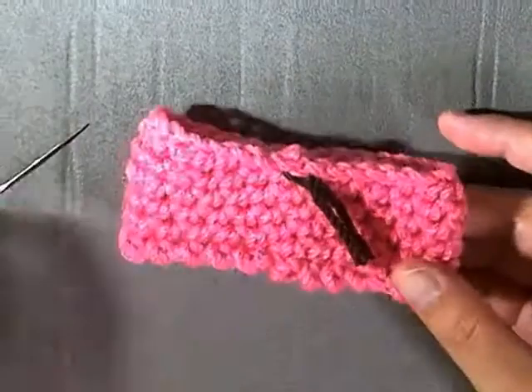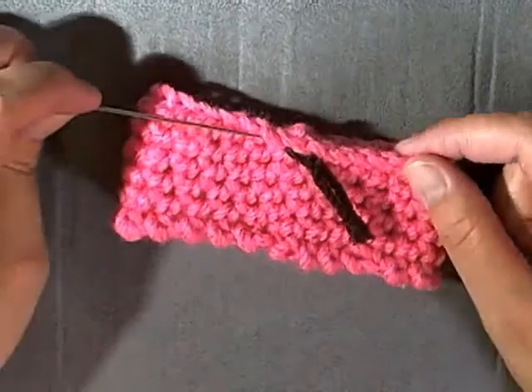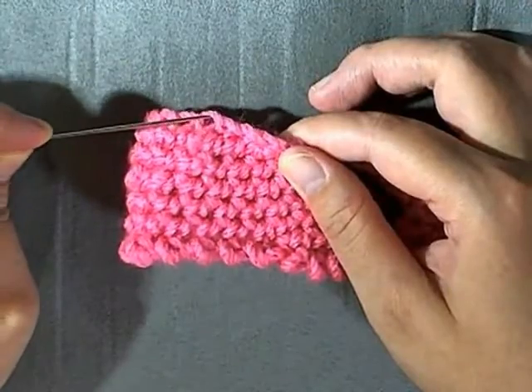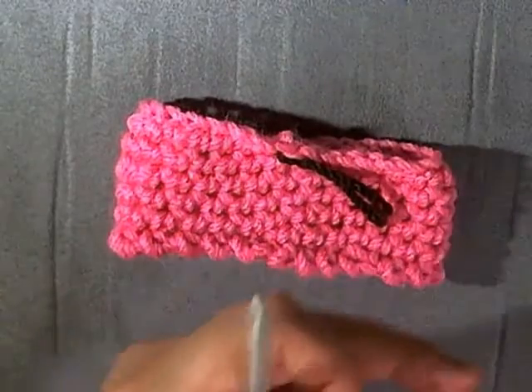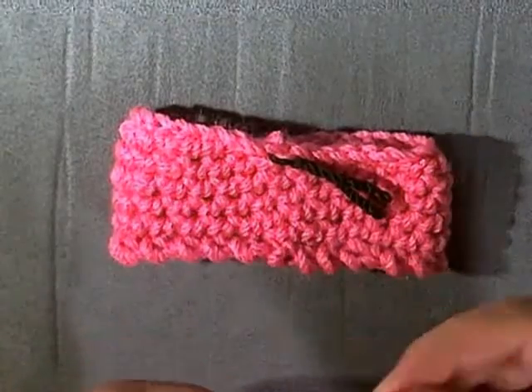This is the bottom — our original chain. We're now going to be working in the other side of the chain. Get your hook, do your slip knot again.